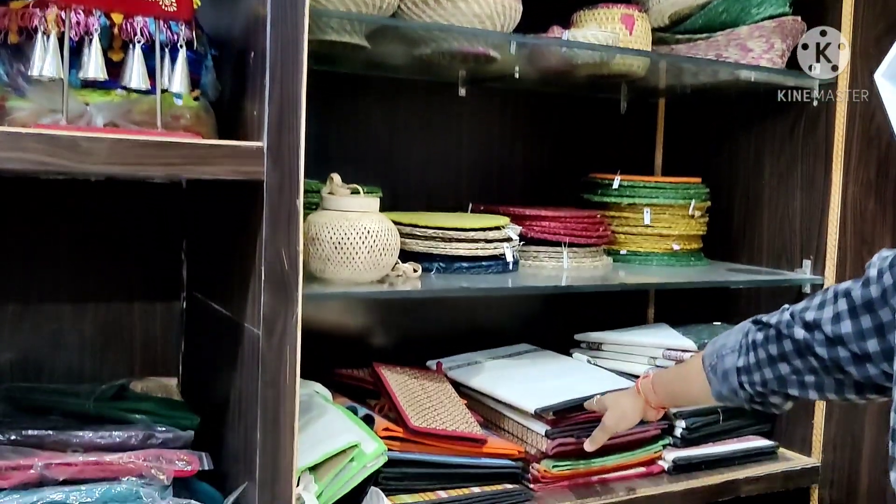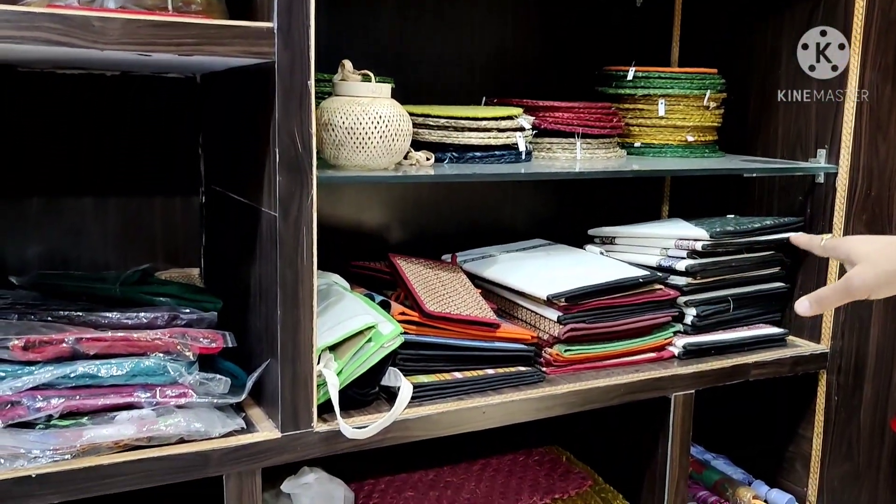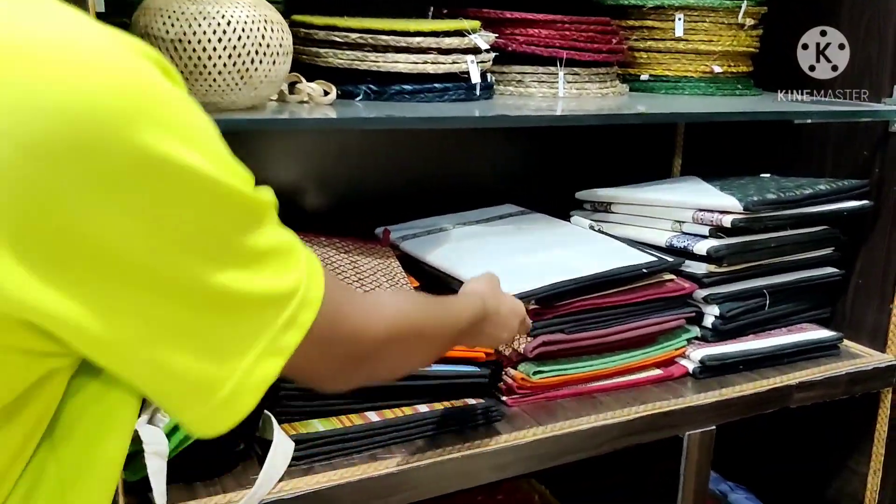This is from a jute folder. This is from Amandijar production in Orissa.